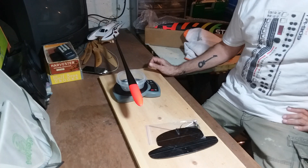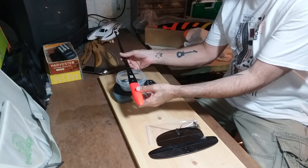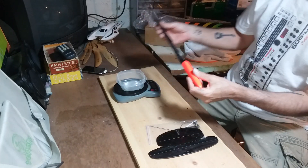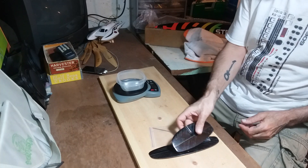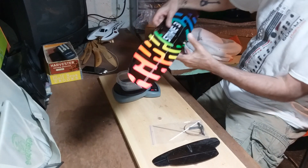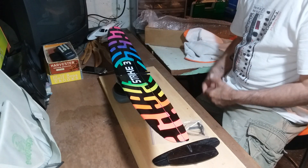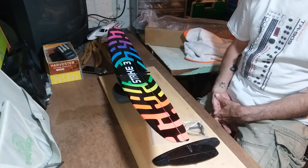The site said 20 to 22 grams and this is 19.7 — wow, that's nice. Let's do the wing. This thing is real little compared to my Stovall. This on the site said 50 to 55 grams and it's 54.5.